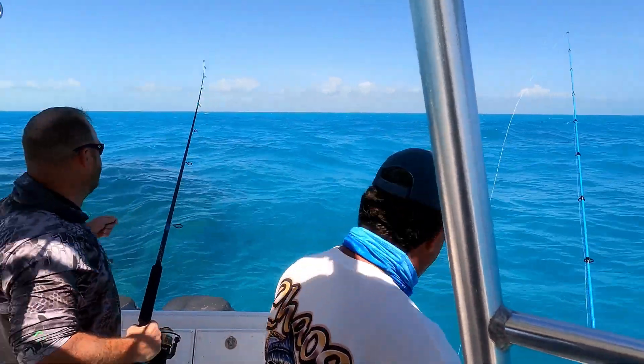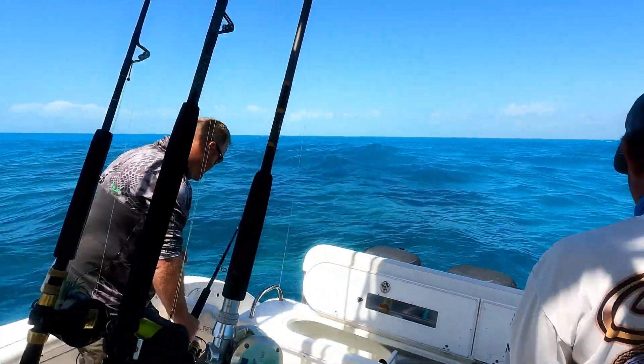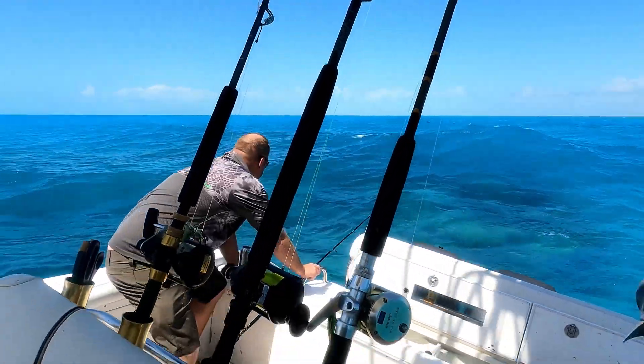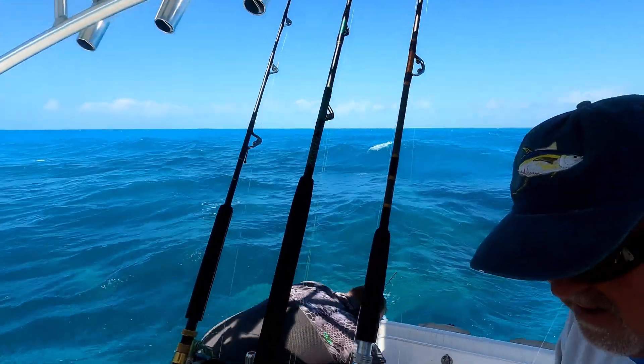Oh, what happened? Your shrimp pull hard? You had him — we saw it, that rod was bent. That's a 30-pound class rod bent over like that on the reef. You had a big one. They're there.